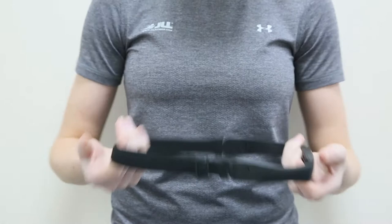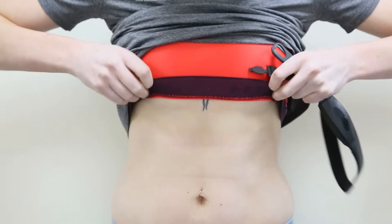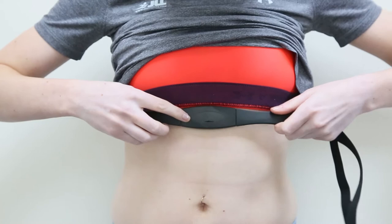Attach your chest strap with the sensor positioned just underneath your pectoral muscles or breasts. If you find the sensor doesn't touch your skin fully, move it slightly up or down on your chest.